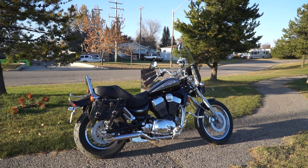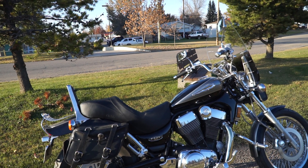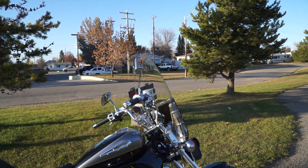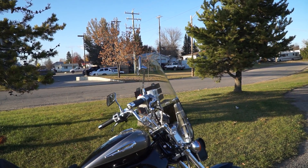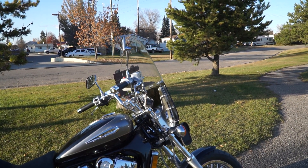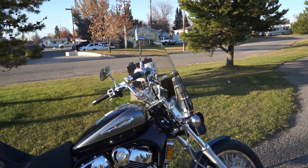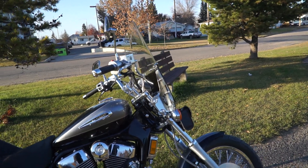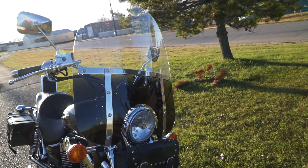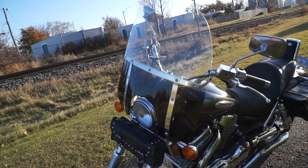I've done a bit to it since. I put on some Cobra pipes — made it a little louder. Memphis Shades windshield with detachable brackets on it, which I really like. With the big bike I didn't want to take off the windshield, but the little one I do, and this one you just pop it off. I also put in an LED headlight — I like them, they really show up on the road, gives you a little more visibility.